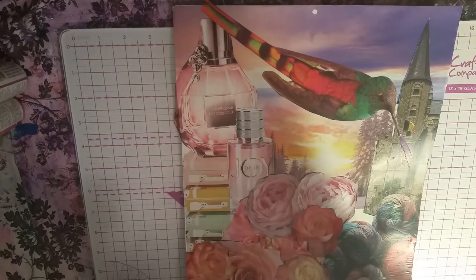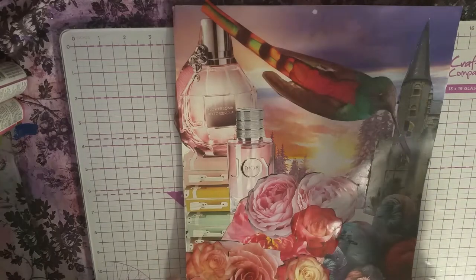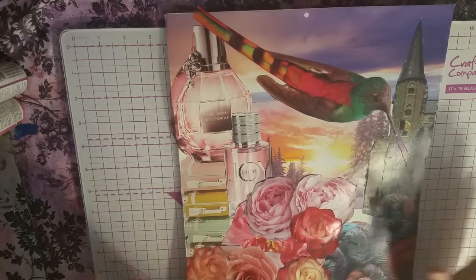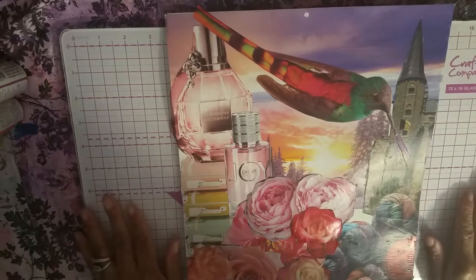Hi guys, it's Angie Bell with My Fairy Treasures. I am back with my mixed media. I've been off for a week or two — maybe two weeks. I've been doing mixed media, I just haven't been making mixed media videos.